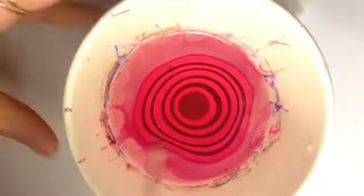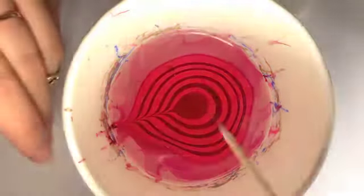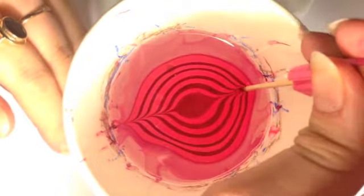For this next step, make sure your toothpick is clean so you get the drag that you want. Now this is where you can get creative. I find that when I break the target and drag the paint up to the sides of the cup, the paint becomes easier to control.